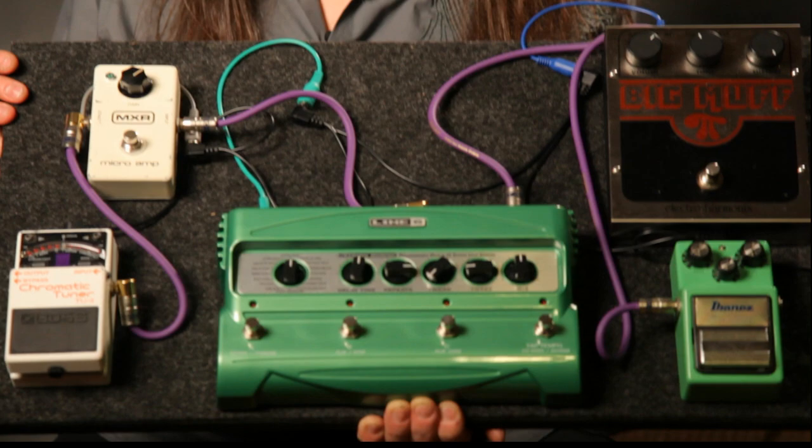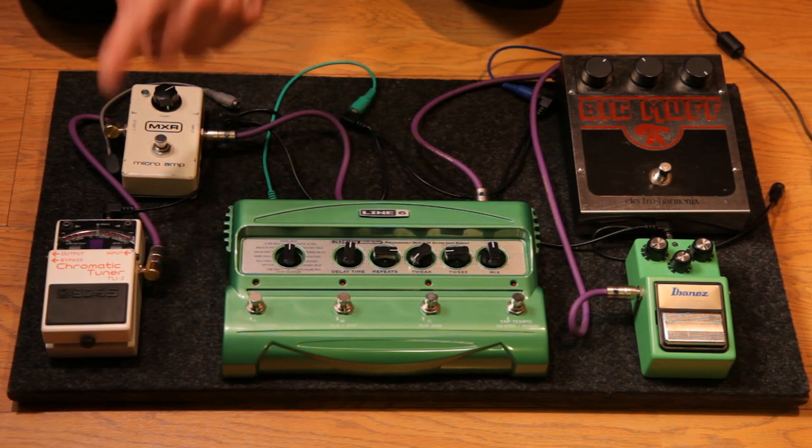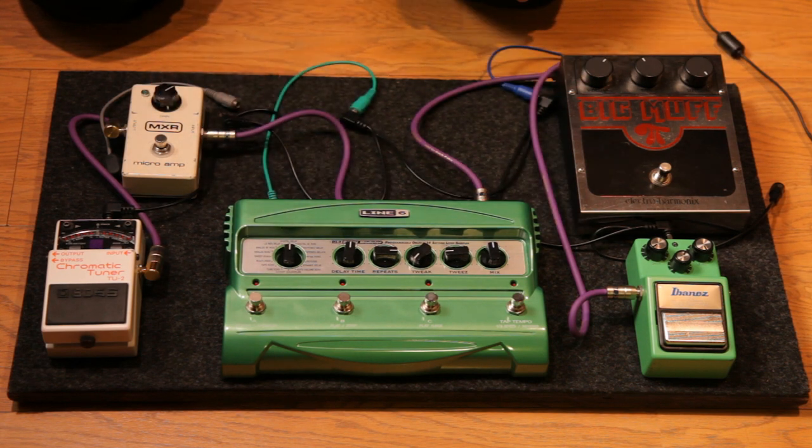Now we're going to demonstrate how to power up a small pedalboard using the Powerall. The first thing you want to do is set up your pedals in the order that you want to power them. We have an overdrive, a distortion, a delay, a boost, and a tuner — pretty standard setup you'd see at any club gig.